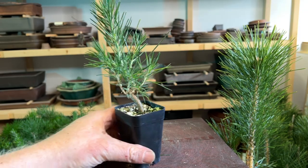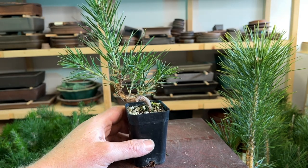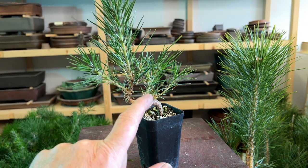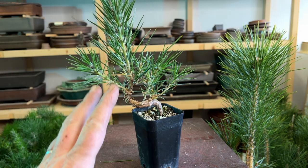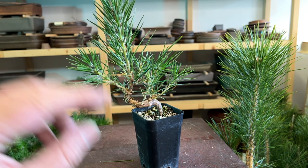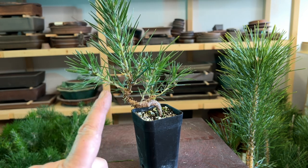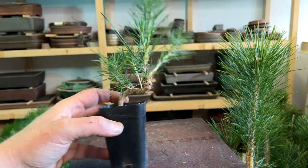That looks much better — I can see the structure. I've still got some long shoots on it, but when I come back next year, if this is growing as well as it has this year, I'll probably cut all of these shoots except for the sacrifice branch back into these needles — past the node point that's sitting at the tips — back into the needles, to keep this growth compact. Because I'm going to leave the sacrifice branch, it'll inhibit the regrowth of these through next summer, so this should stay smaller and tighter, giving me the growth I need to create a small tree.